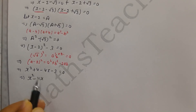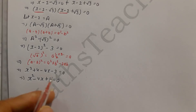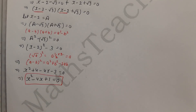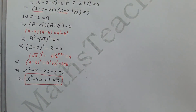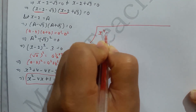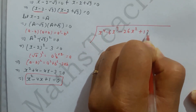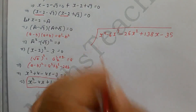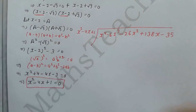Now we set up the long division. Our dividend is x⁴ - 6x³ - 26x² + 138x - 35 and we will divide it by the factor x² - 4x + 1. We arrange terms by degree: degree 4, 3, 2, 1, 0.